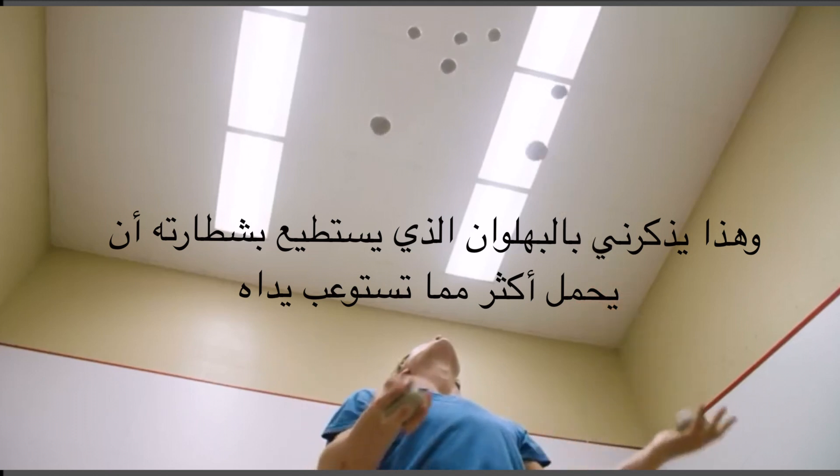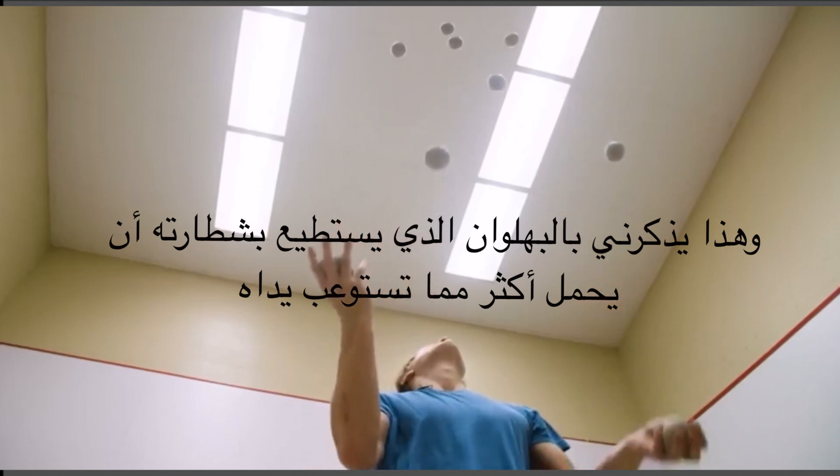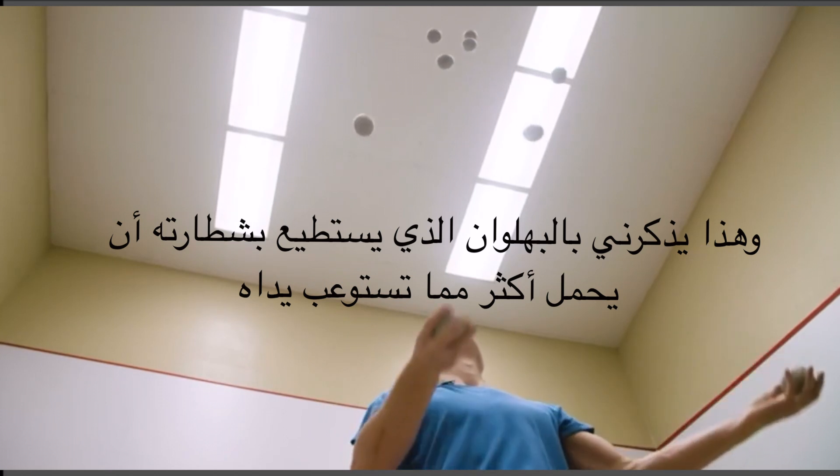Think of a skilled balls juggler. With his talent, he's able to deal with the number of balls that two hands can't hold.